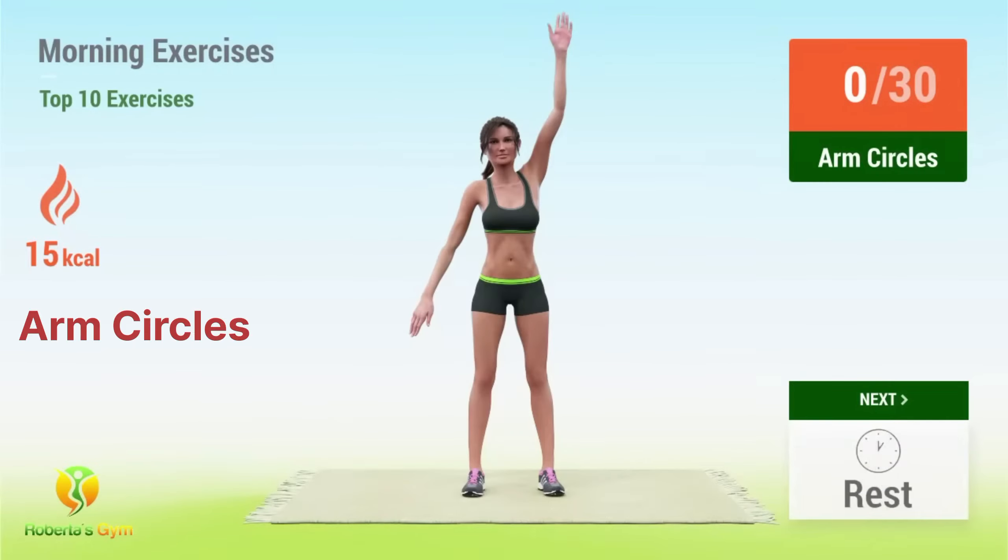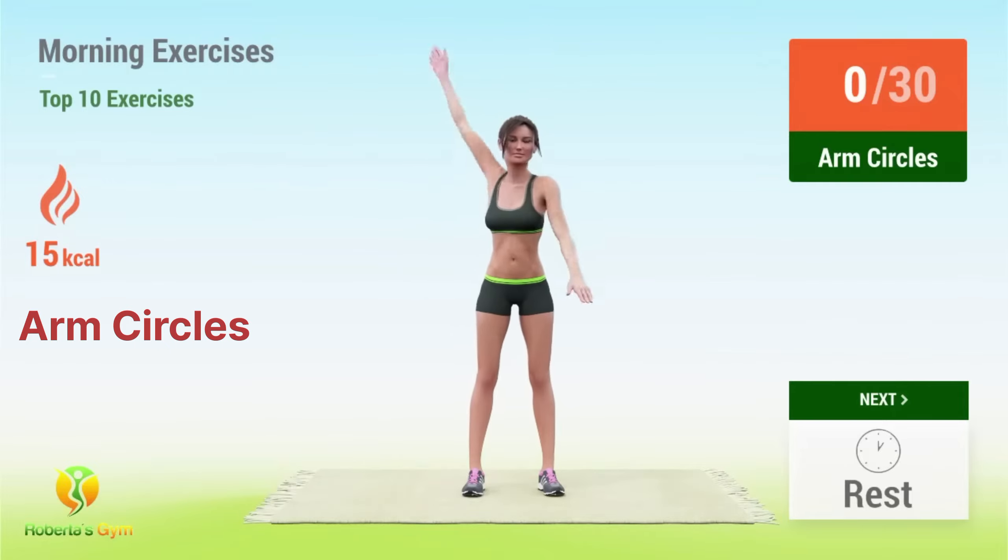Up next, arm circles. In 5, 4, 3, 2, 1, go. 1.